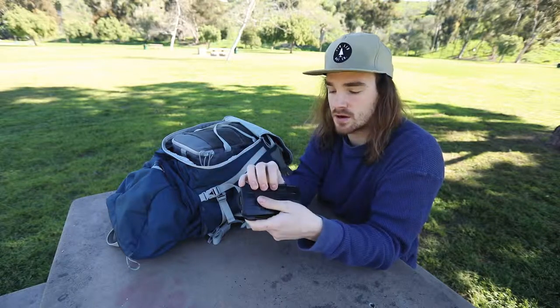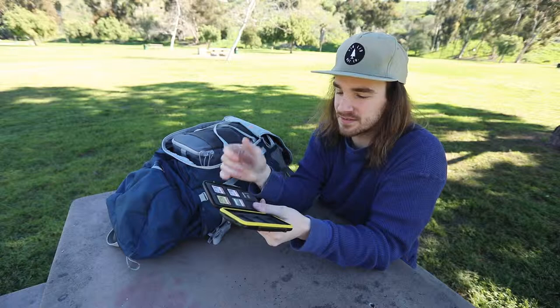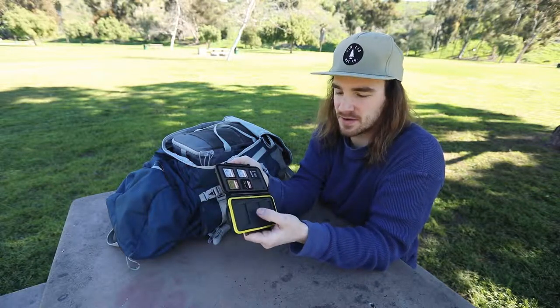Next up is the B&W SD card holder. It's water-sealed and rugged - you can drop this thing, which I have. I've got a couple SD cards, a SanDisk adapter, and my compact flashes on the other side. It holds them, organizes them - done, no messing around.